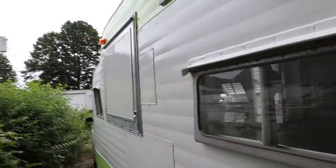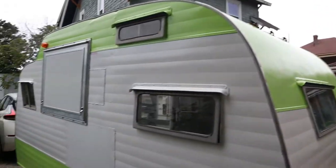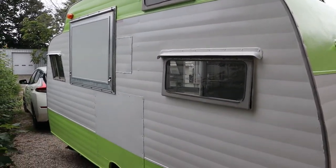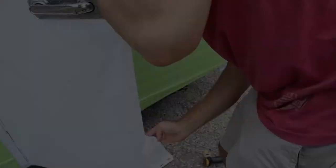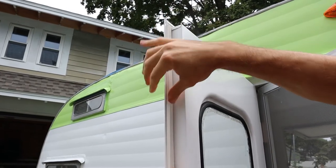My sister Michaela picked this color out. We needed help — this is not our forte. Our next work day, we added weatherstrip to our door to help seal it when it's closed.